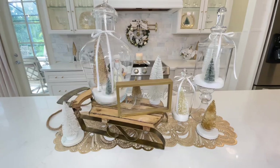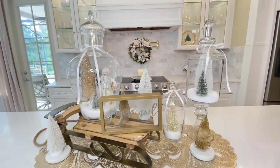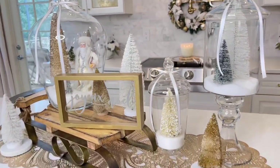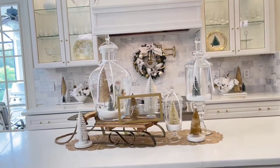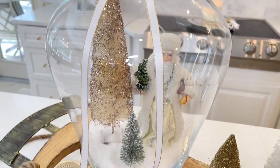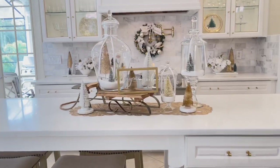These first three centerpieces were really neutral, but you can customize them for different seasons and holidays. For instance, I created a Christmas centerpiece using a sleigh as a riser for varying height. I added a variety of glass jars filled with Epsom salt snow, placed a Santa and some bottle brush trees inside, and tied the tops with pretty Christmas ribbon, adding a joyful sign on the sleigh as well.